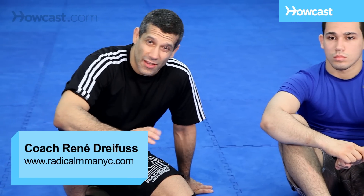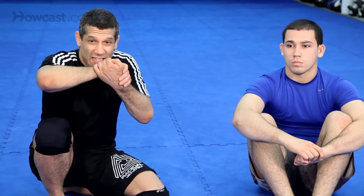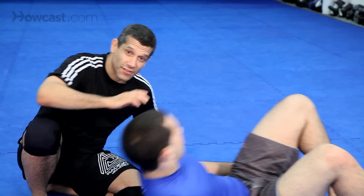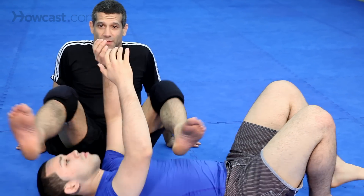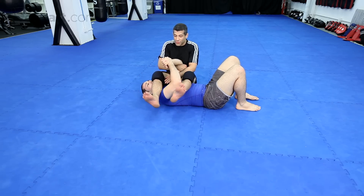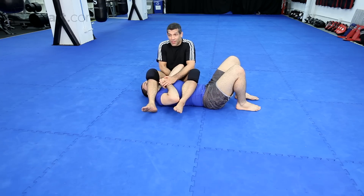Alright guys, now you've locked the arm for the arm bar but a lot of times he'll clasp his hands together — this is the clutch, and breaking the clutch is very hard unless you know what to do. I'm going to give you four quick variations. The easiest one: I have the arm bar, he's locking his hands like this. This is the situation — there's space here. First thing I'll do is cross my feet, so now he can't pull his hand down.